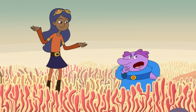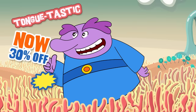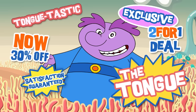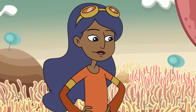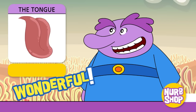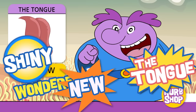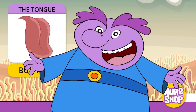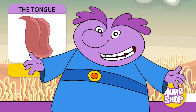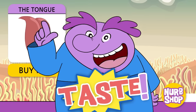What you selling? Hmm, I'm not sure. But it's right on the tip of my... Tongue? The tongue! This amazing tongue can be used to talk, eat, and taste.